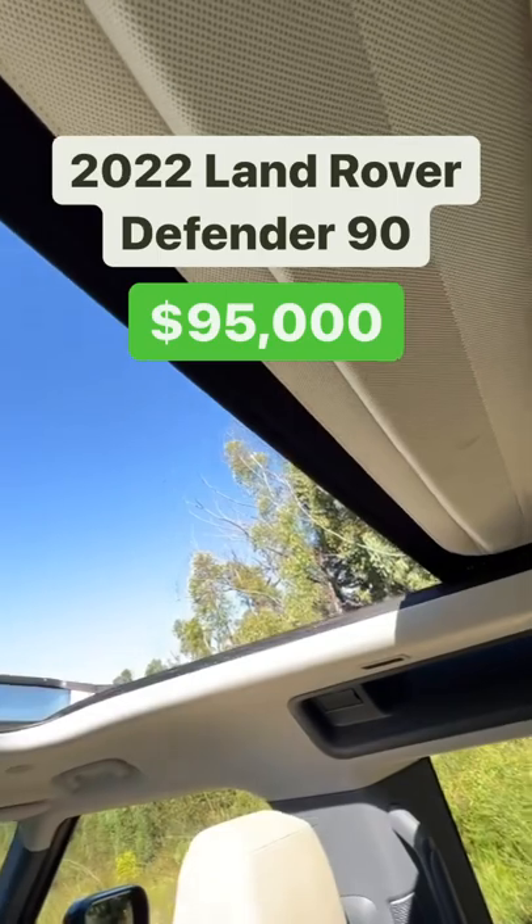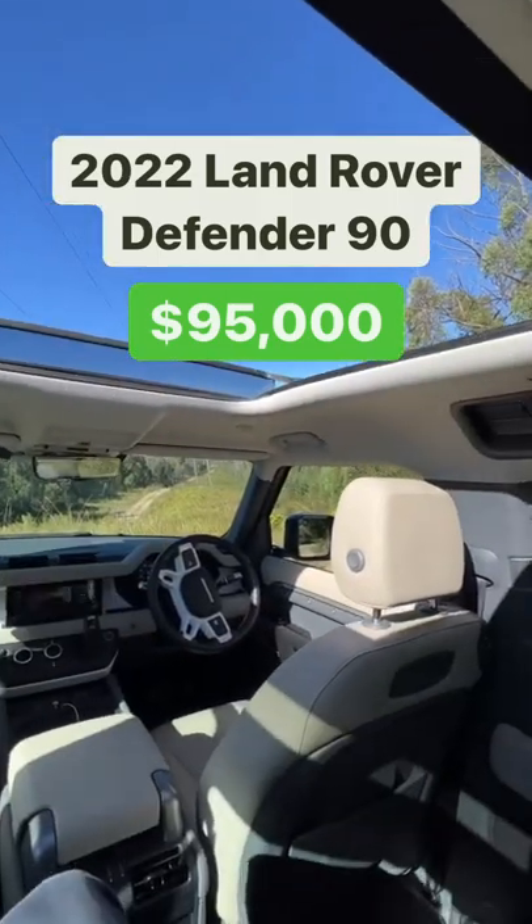And number three is the fabric roof, which you can open like this, and you get a great view from the back seats.